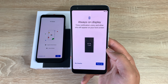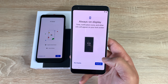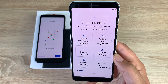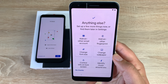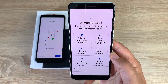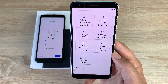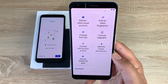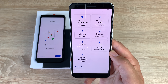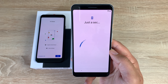Always-on display — I like to have this enabled so I can see notifications and the time. I'm turning it on. For anything else, you can add another email account, add more fingerprints, change font size again — it's good to see an accessibility option there — change the wallpaper, control what's shown on the lock screen, identify music around you, and review additional apps.